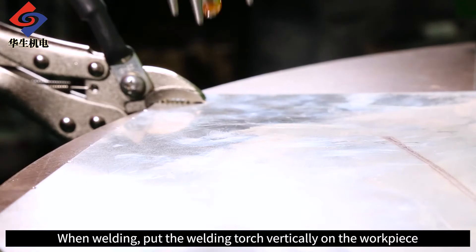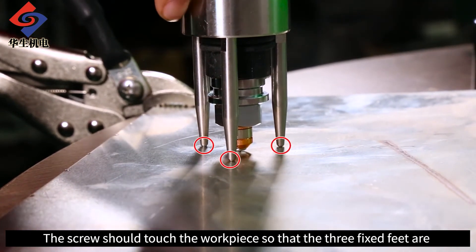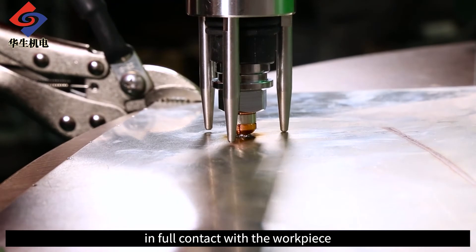When welding, put the welding torch vertically on the work piece. The screw should touch the work piece at the three fixed feet, so that the three fixed feet are in full contact with the work piece.